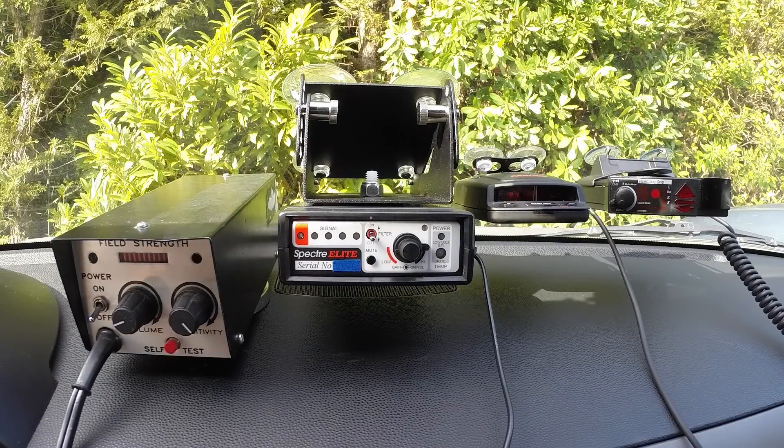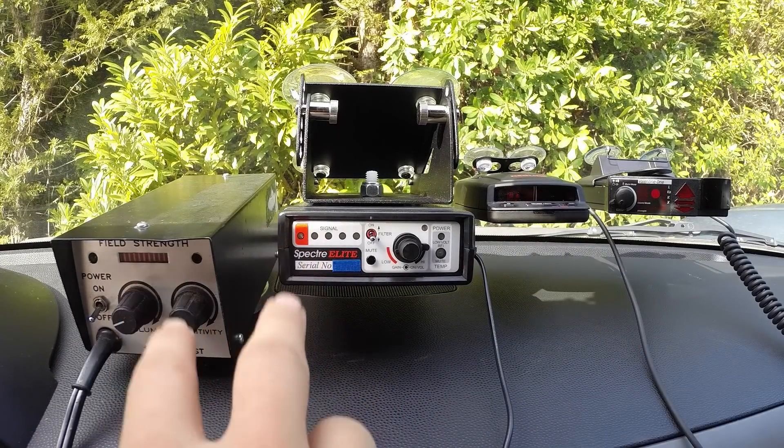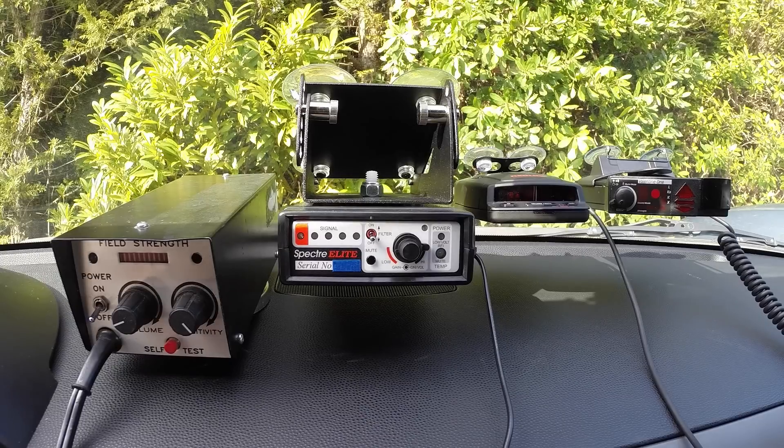Hey, what's up guys? In this video I want to show you the evolution of radar detectors and radar detector detectors in the cat-and-mouse game going back and forth when they're each trying to detect the other.